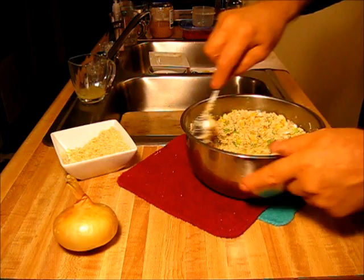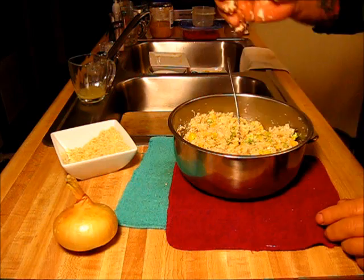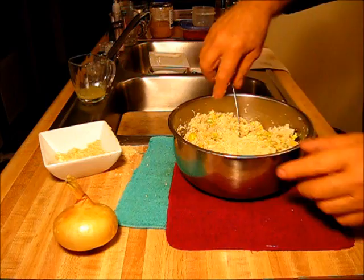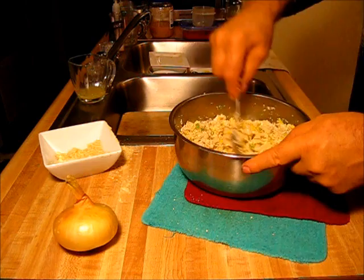Now we're going to test it out and see if we can make a patty. It's got too much moisture in it, so we're going to need some more crackers. It's going to be a little bit of an oily feeling to your hand because we got that butter in there. But that's a good thing.